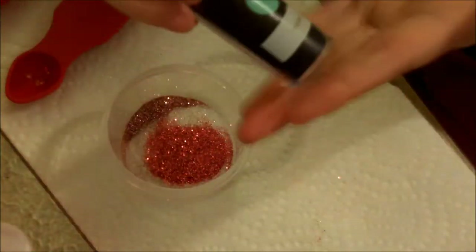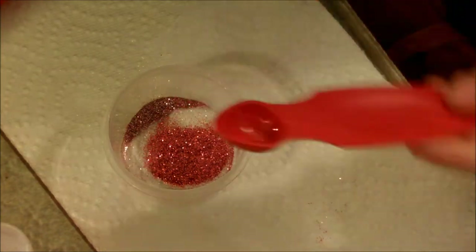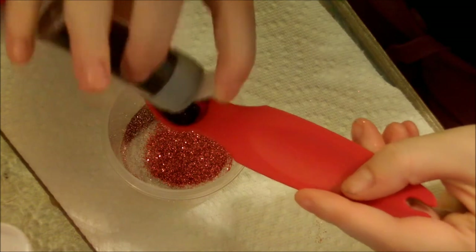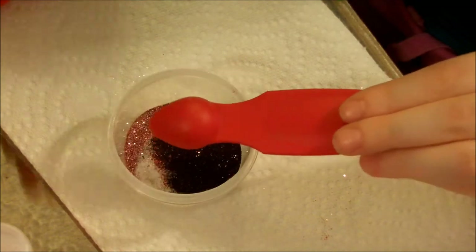I'm going to take some Onyx. It's just a fine black glitter. I'm just going to take my half a teaspoon, not going to fill it all the way up. Take about that much for now. You can always add more, so don't over-add, you know what I mean?